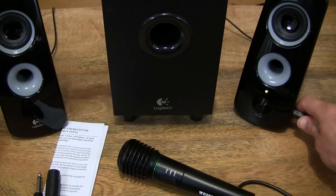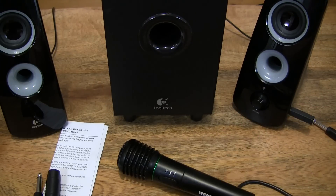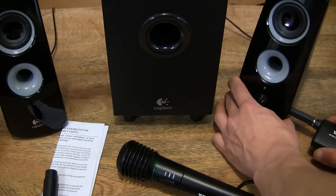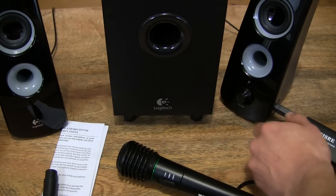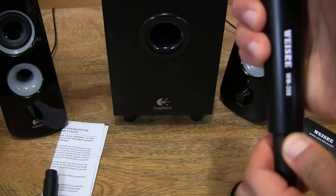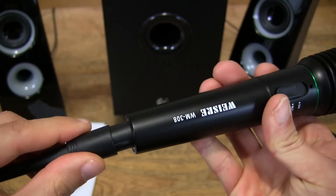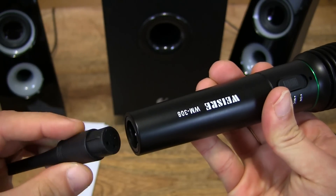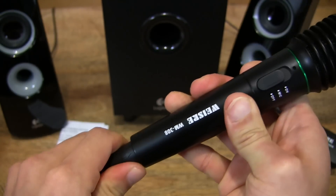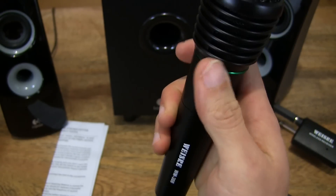So let's go ahead and try the wireless connection. I'm going to unplug that. Let's go ahead and plug in the wireless receiver and turn it on. This time around, of course, we want to disconnect the cable and connect the transmitter. Plug it in, make sure it's nice and solid.